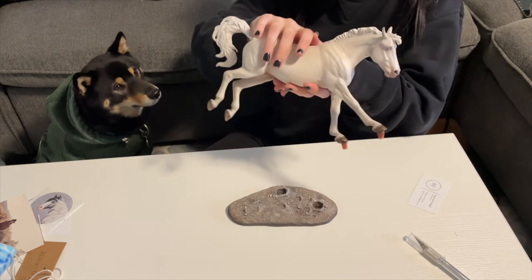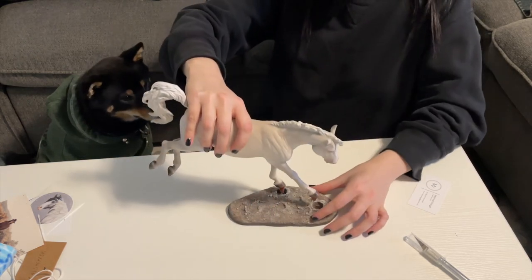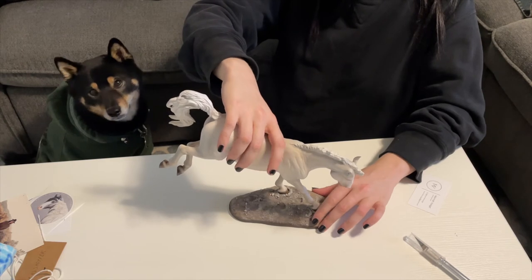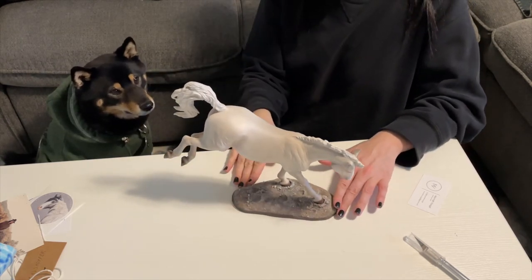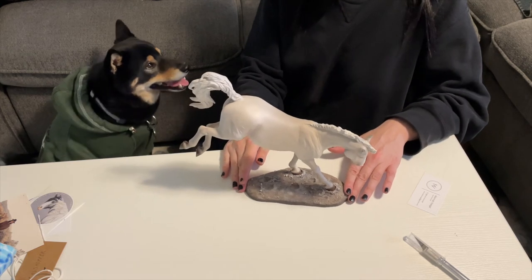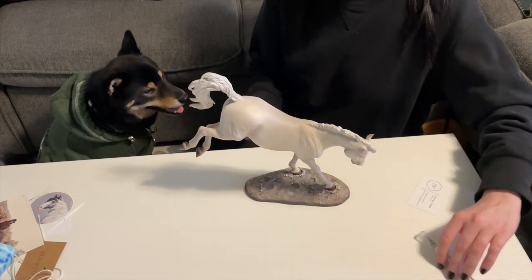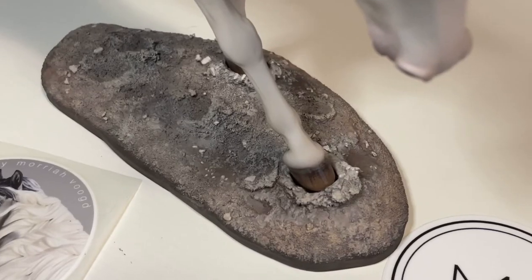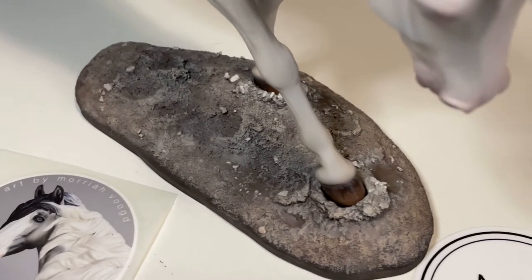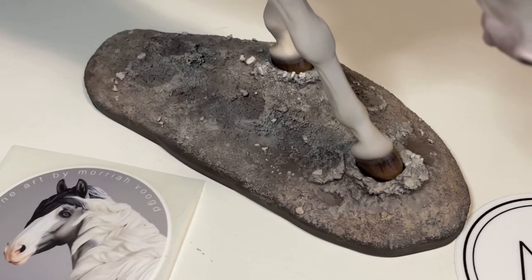I know Mariah hasn't been a professional finished work artist for that long — I'm not sure how long really. I know she's up and coming, it's been the last few years, probably a shorter period than when I've been in the hobby — but whoa, guys.